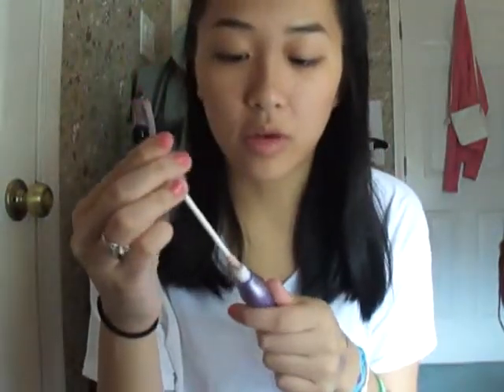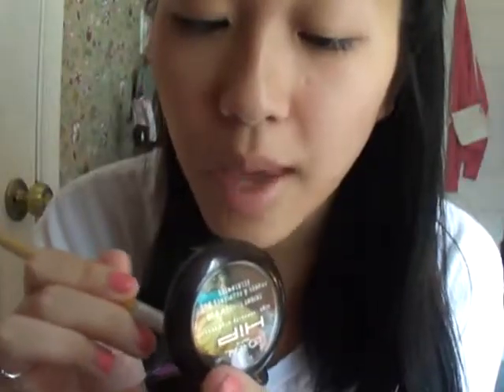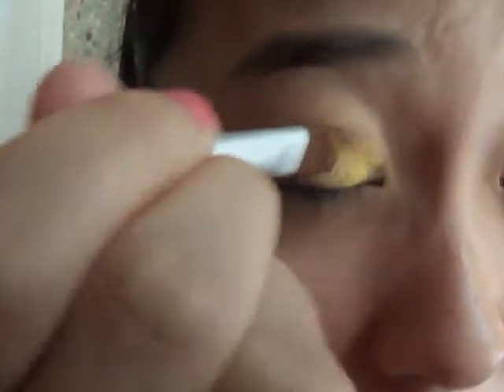You're going to prime your eyes, so I'm going to prime with Urban Decay's Primer Potion. The brush, I'm just using this one. Pack some yellow onto your brush and apply it to the first half of your eye.